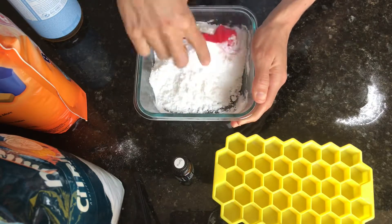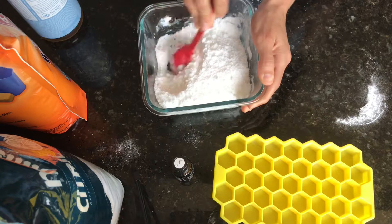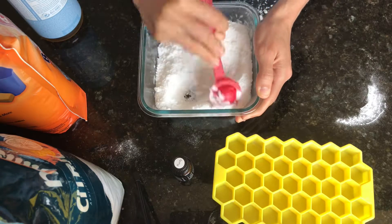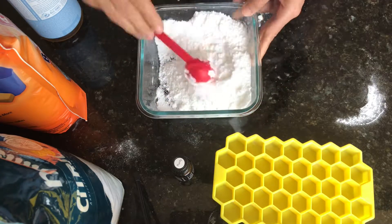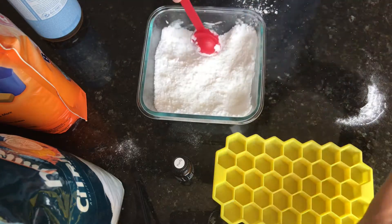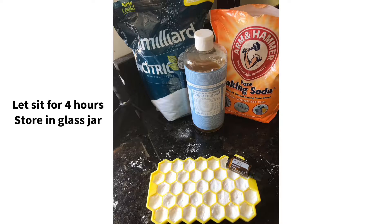Then pack this mixture into the silicone mold and let it sit for four hours or until dry.